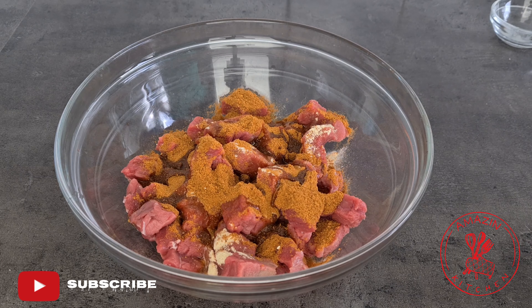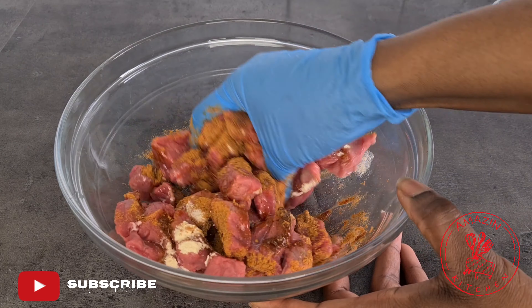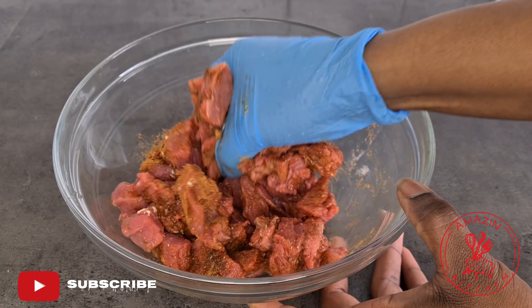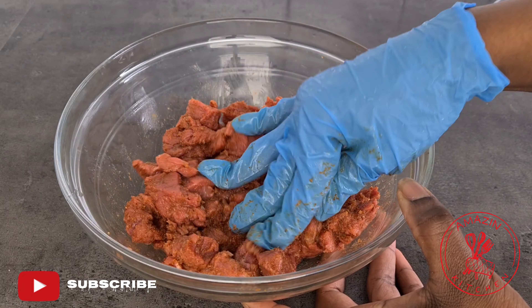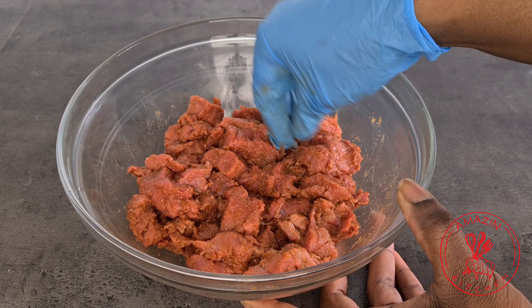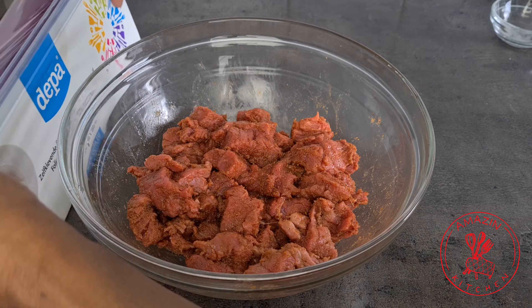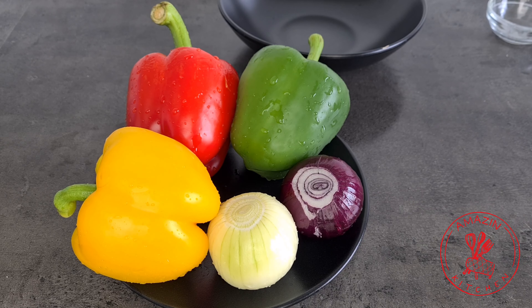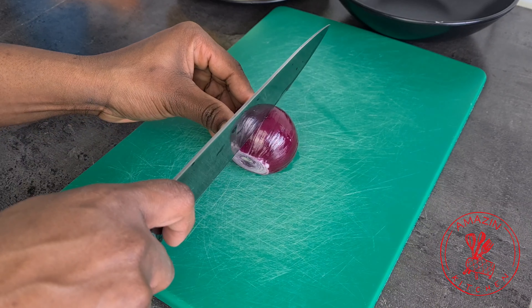Now massage all your spices and seasonings into your beef so that every single piece is well coated. We are making suya, so you want to make sure that it is well seasoned. Cover with some cling film and allow this to marinate for about one to two hours before you proceed.